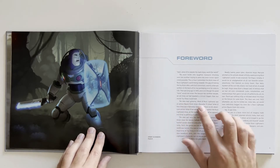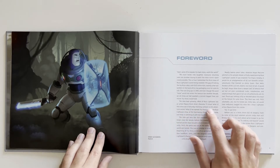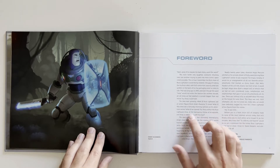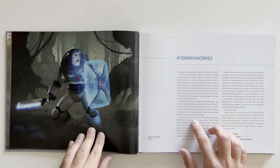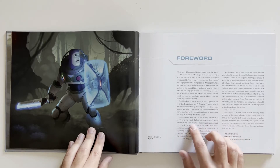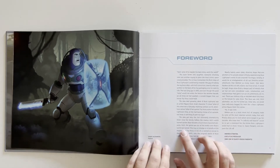"The idea kept growing. What if Buzz Lightyear was an action figure from Andy's favorite TV show? What if this show was a Saturday morning cartoon sci-fi adventure series? What if we open Toy Story with the Buzz Lightyear show at the heroine climax of an episode and Andy's watching it with his toys?" The idea got very far, but ultimately dramatizing Andy's love for Woody before the cowboy doll's world turned upside down became a much more important priority. Still, the genie was out of the box once Buzz's world was tasted.